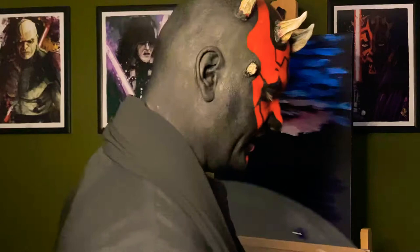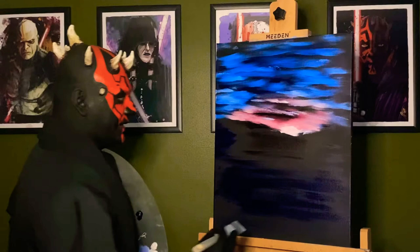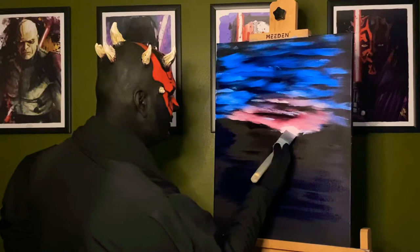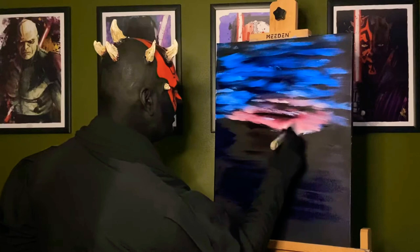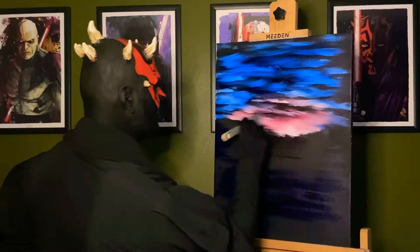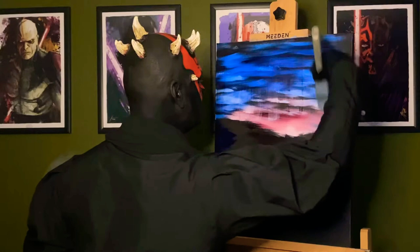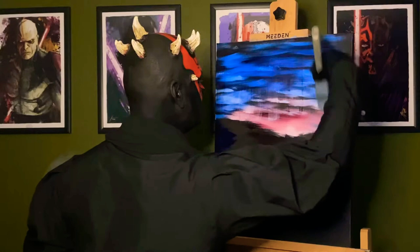Now we'll clean off the brush using odorless paint thinner — you want to use odorless because if you use regular paint thinner you're going to stink up your entire house, as I've done several times and it's bad. Now we're just going to beat the brush out. We're going to go from the inside out with a really clean dry brush and just kind of blend outward, always blending from the light out because you don't want to cover up all that light color. Then just gently blend it all together and bring it up to make it look like those clouds are just kind of lifting.